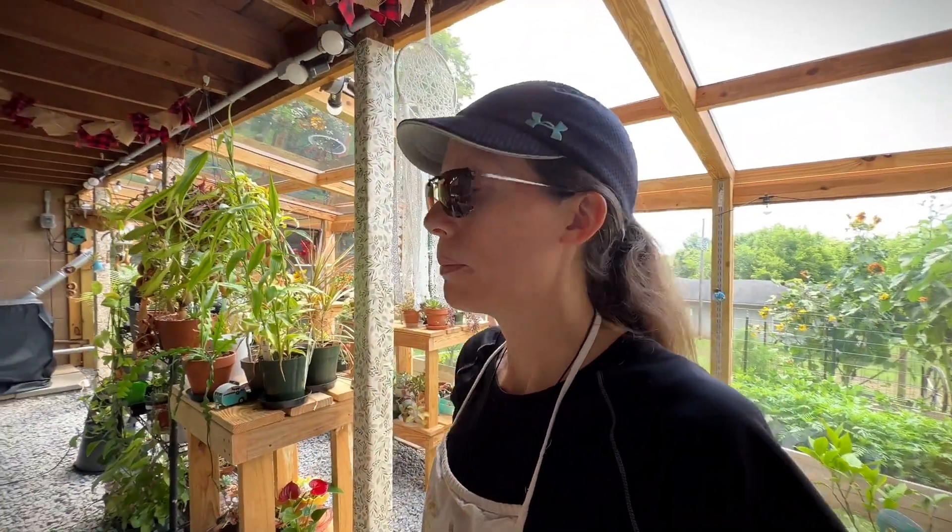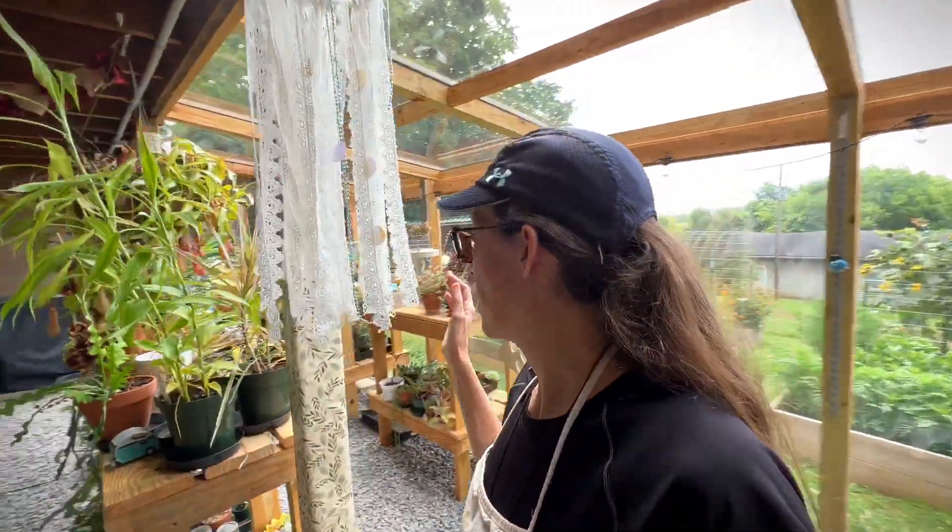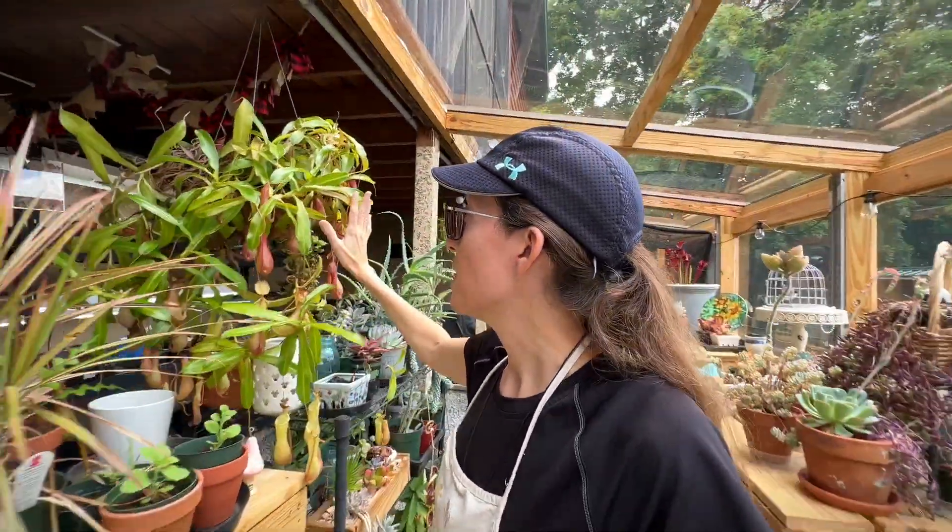I need to get a microphone — that might help. I think that's in my near future, but I thought while I was down here I would share with you guys what I'm doing. So this morning I thought I would propagate off of my Nepenthes, my pitcher plant.